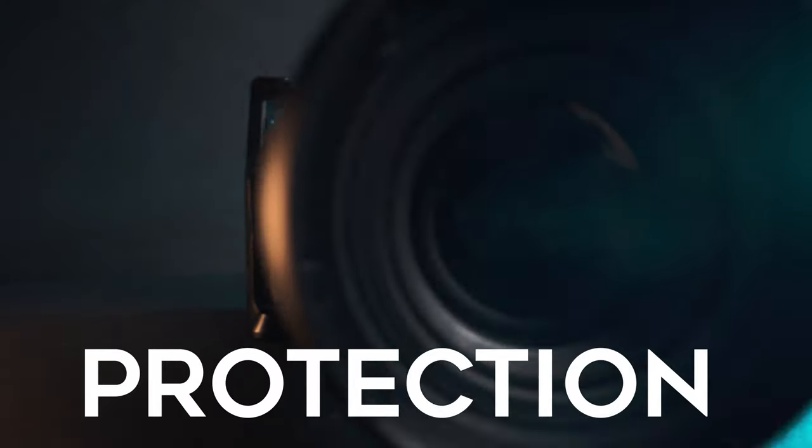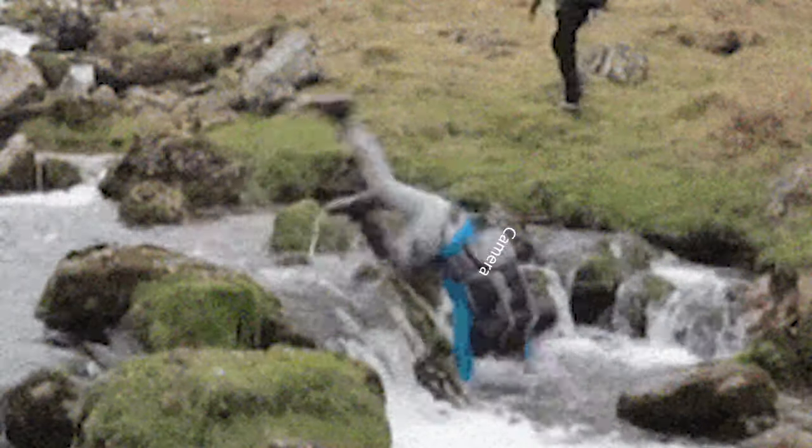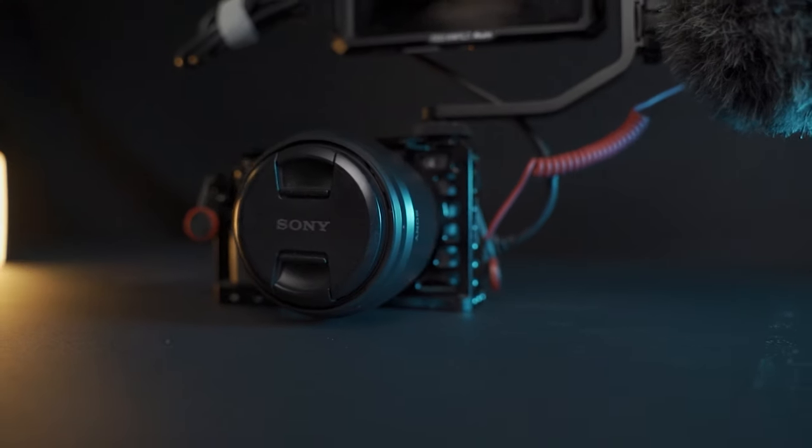Let's start with the number one reason you should get one and that's protection for your camera. Our cameras are not cheap. Your tripod is going to get knocked over with your camera on it. You are going to drop your camera. These things are going to happen. When you get a camera cage, you're adding quite a bit of protection, which is going to prolong the life of your camera and keep it looking and filming like new.